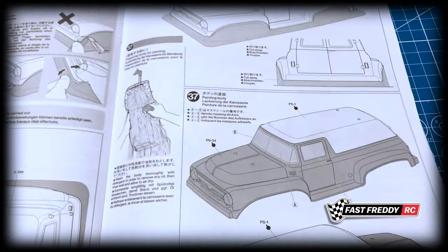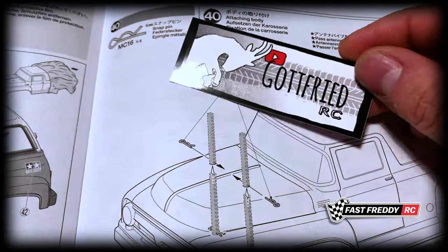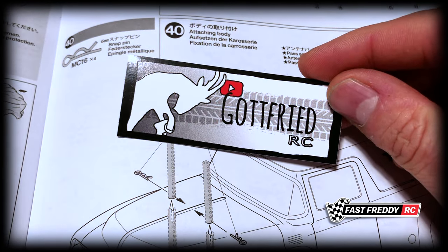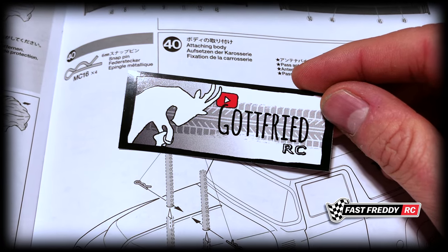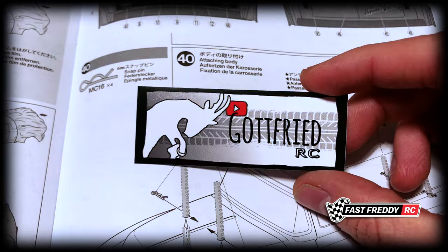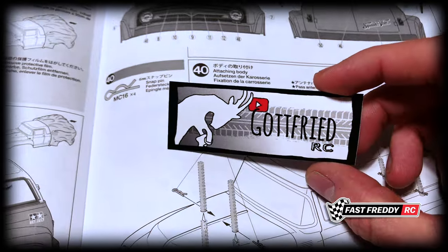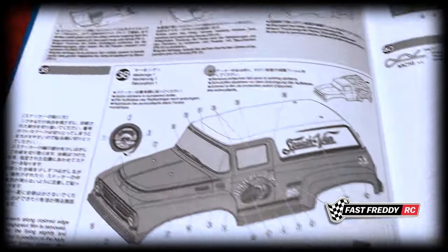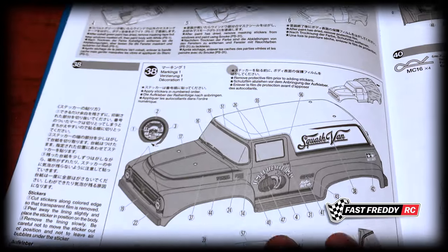Gotfrey Darcy! He's been doing some pretty cool running videos of kits I haven't seen in a long time, and I was impressed with the way he was shooting them too. He did one with the Manta Ray just recently and another with the Super Avante, which I thought was super cool. I'll put a link to his channel — love the look of his logo too.